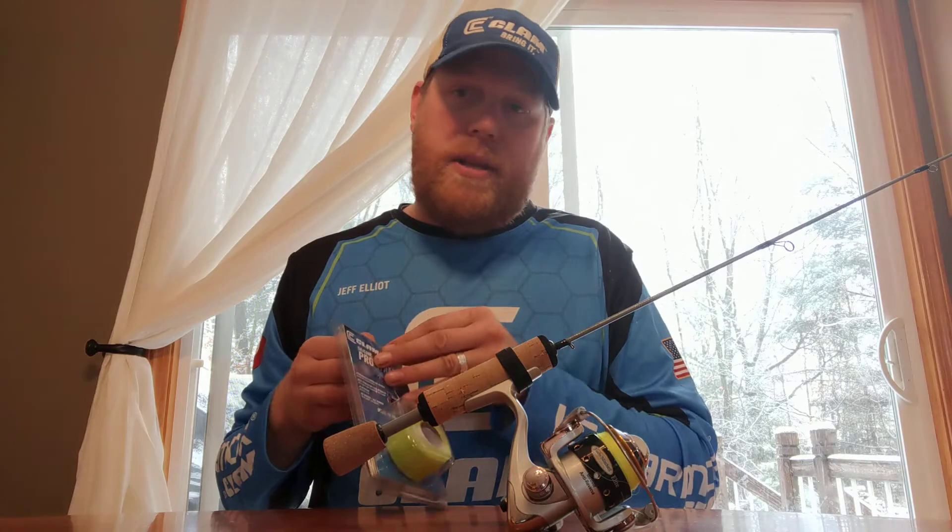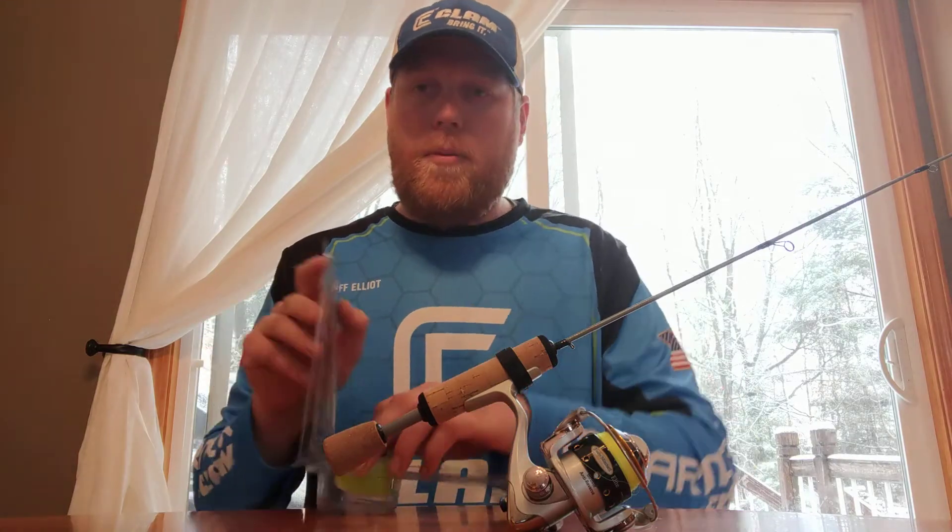I do all my rods like this. They've been that way for several years. It holds up really well. It's super durable and super comfortable too.